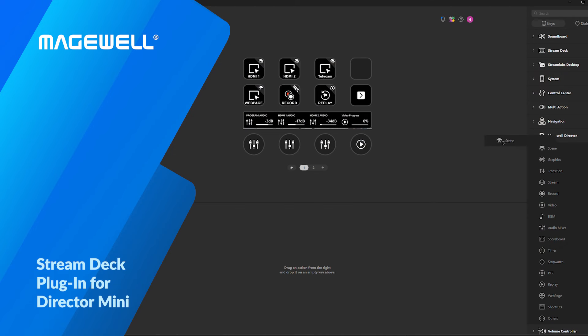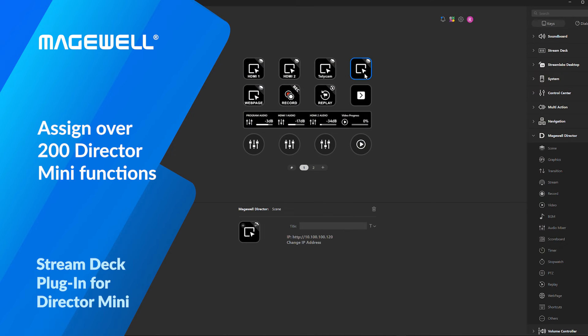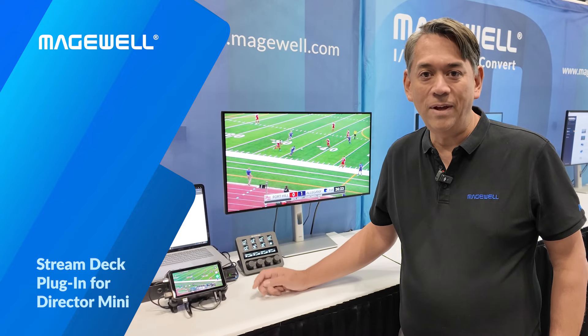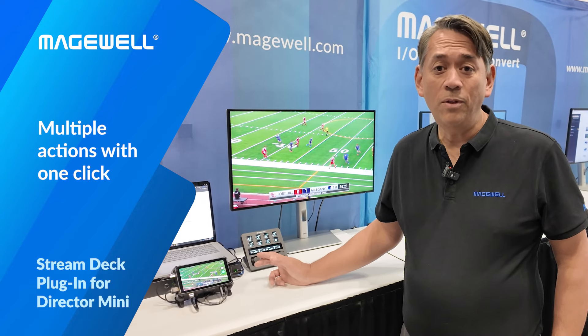With the new plugin, over 200 Director Mini functions can be assigned to the customizable LCD buttons on the Elgato Stream Deck series. You can even build shortcuts in Director Mini to execute a series of actions in sequence and assign all those to a single button.